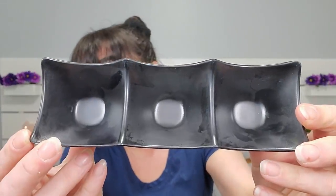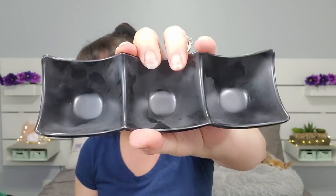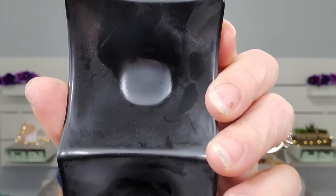I also got a triple dip cup — regularly $3 and I got it for $2.58. It's plastic but really hard plastic. The triple dip is tapered at the bottom, whereas the double dip is not, but I'm guessing you can fit about the same amount of dip in each. If you're having a party and have a bunch of dips out, people could carry their little dip with them. The double dip will probably fit on a plate better than the triple.